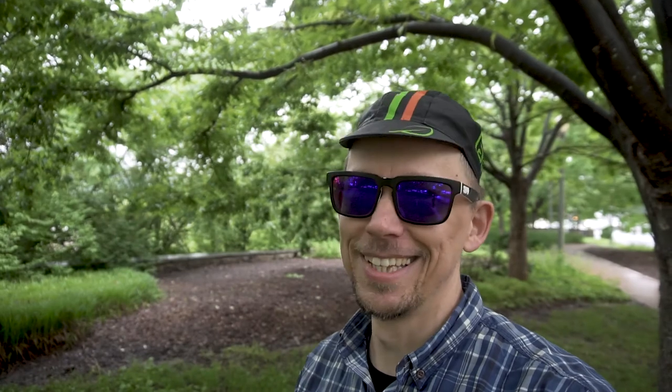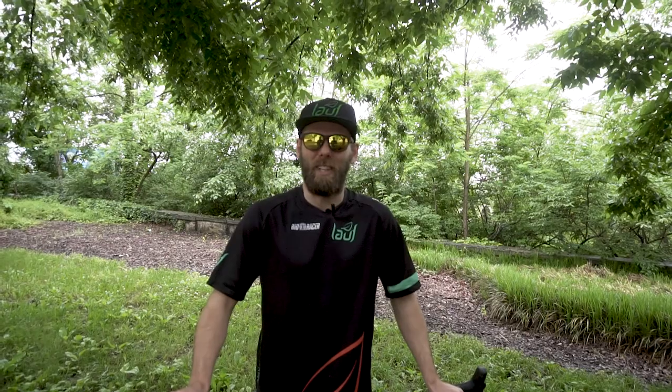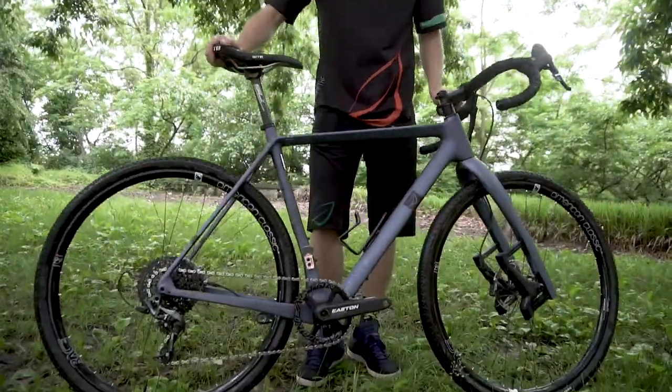Alright, so this is now take three. Two Minute Tuesday. It wasn't a Two Minute Tuesday yesterday, but here we are. We're going to talk bikes, we're going to talk gravel bikes. Who do you work for? I work for Lauf, Lauf Cycling. Most people probably say Lauf, but the American pronunciation is a little brutal.